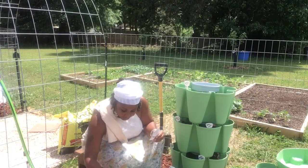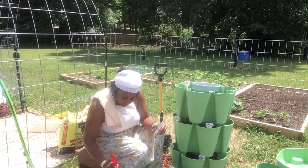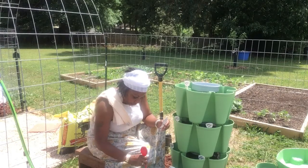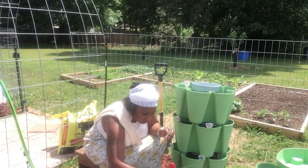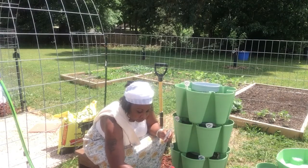I'm probably going to put three seeds in each slot just in case one seed doesn't germinate, or maybe just two because you definitely don't want to overcrowd this.